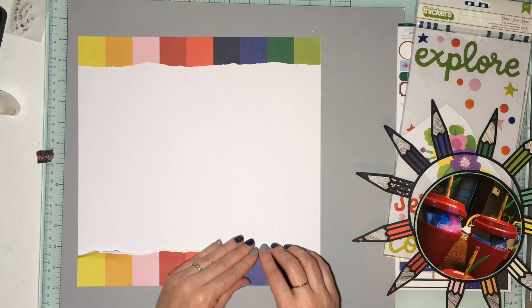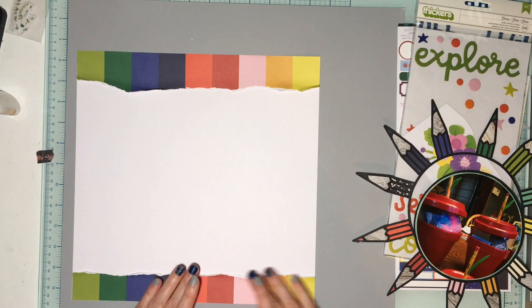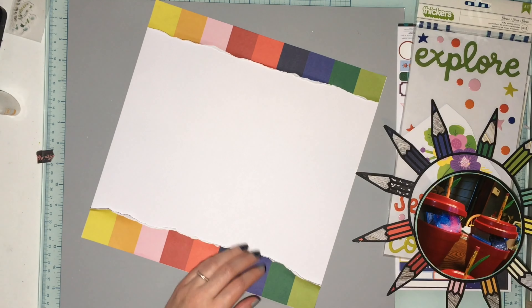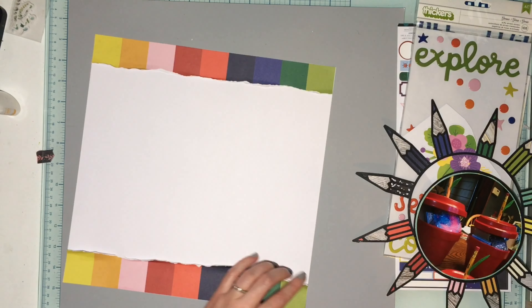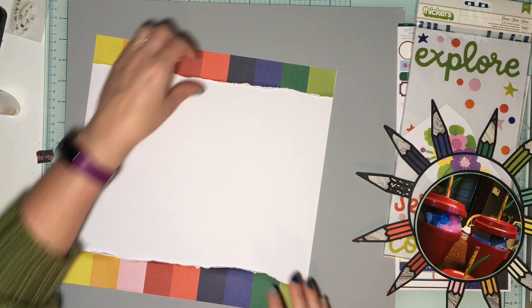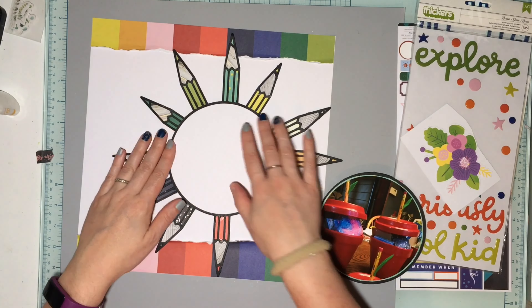I will have a Halloween layout for you using one of the Halloween cut files on Halloween, and then I will have another fall leaves one for you later this month.